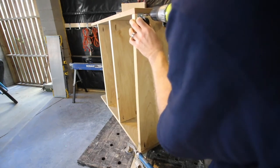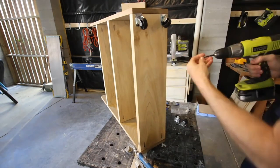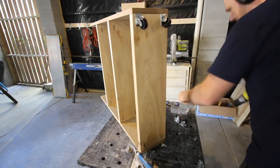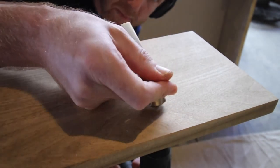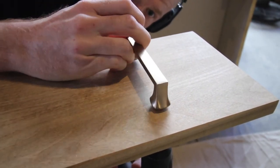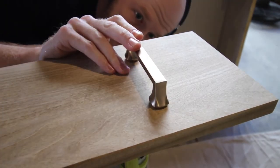We added casters on the bottom. Make sure if you're using casters on a tile floor you use rubber casters — ask me how I know. Now this slides smooth and easy. We also added a cabinet pull that matched the gold hardware and some of the other parts of the room, just to give it something easy to pull out and a little flair.